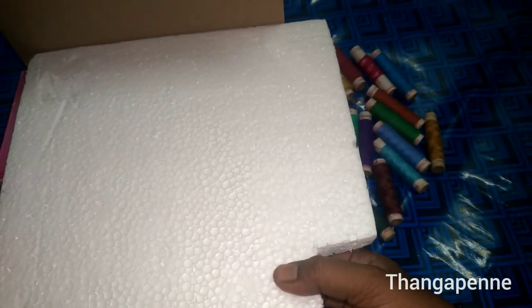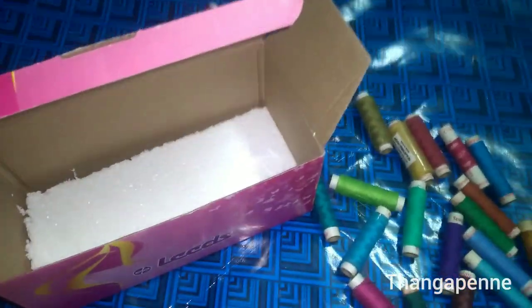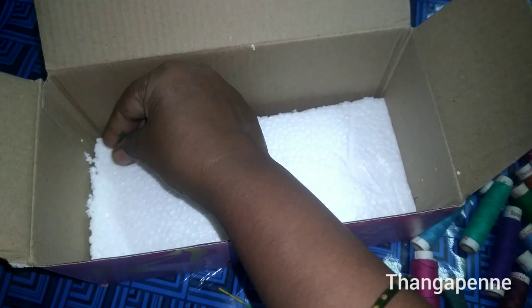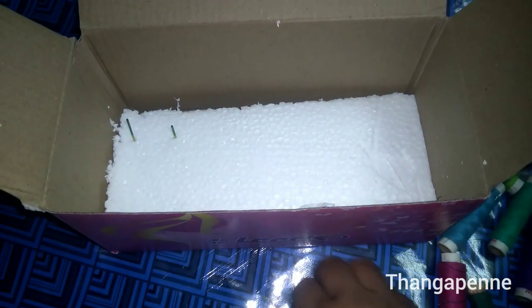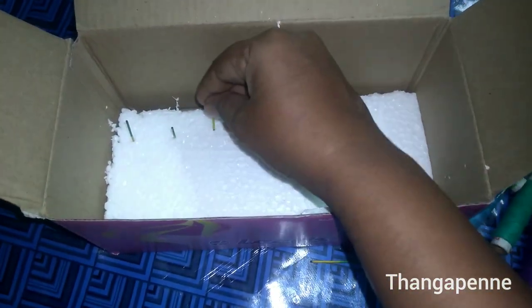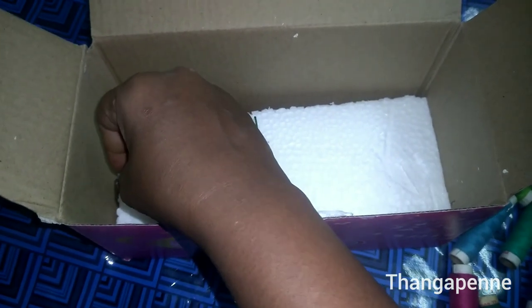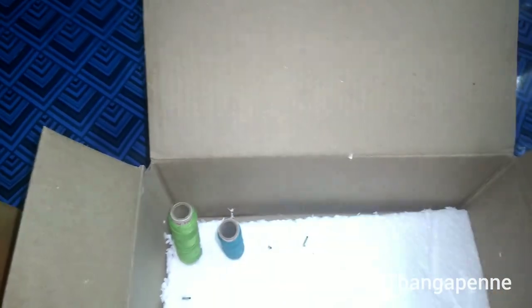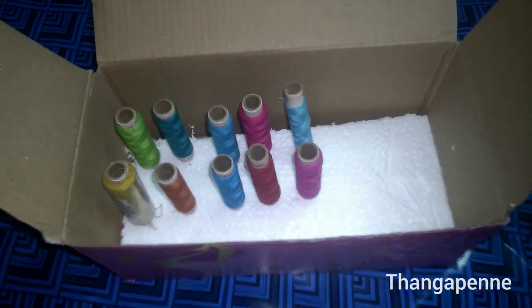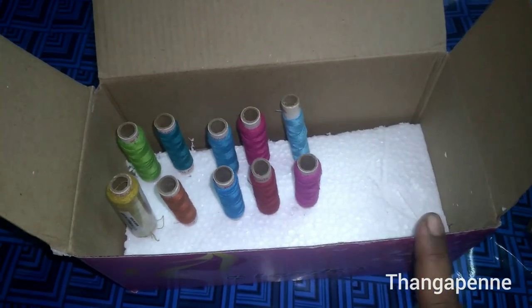Cut the box to size and insert it. We will use the Dermacol in the heat. Insert the Gaff in the heat. Use the Dermacol in the heat and make sure it is applied very easily. We have to organize the Dermacol in the heat.